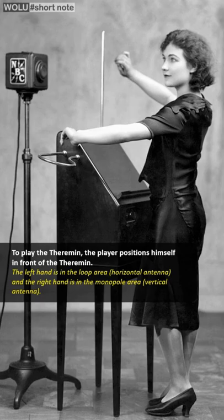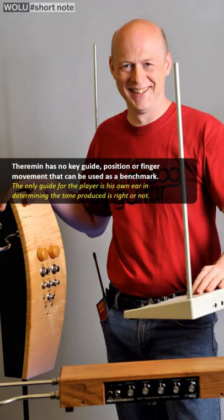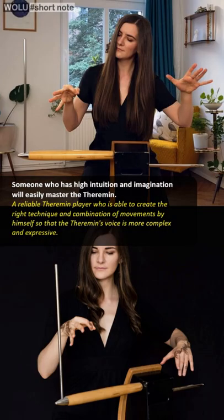To play the theremin, the player stands in front of it with the left hand over the horizontal antenna area to control volume, and the right hand near the vertical antenna area as the tone controller. The theremin is played without direct contact — the player moves and waves within the electromagnetic area between the two antennas to produce sound.